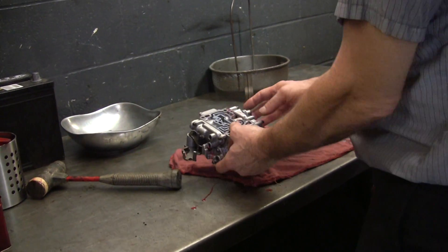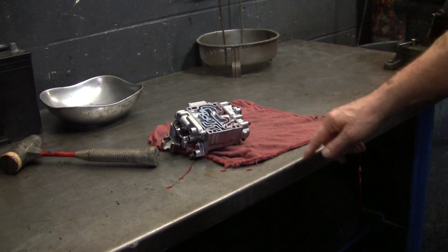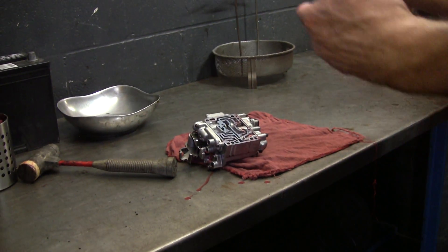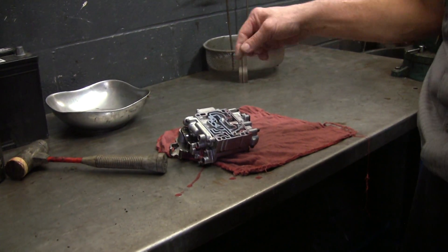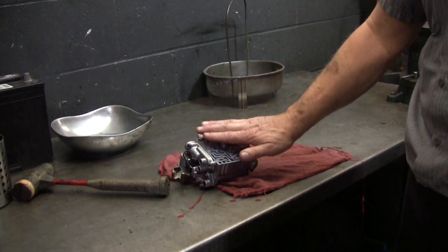This is supposed to be a machine fit, and there's silicone on it. Somebody put silicone on here and it's not good, because any of that stuff — that little stringy material I just pulled off — if it gets in a valve, it's going to make it stick. Use no sealer on this.